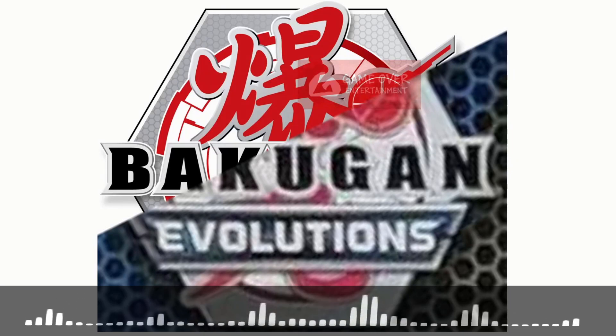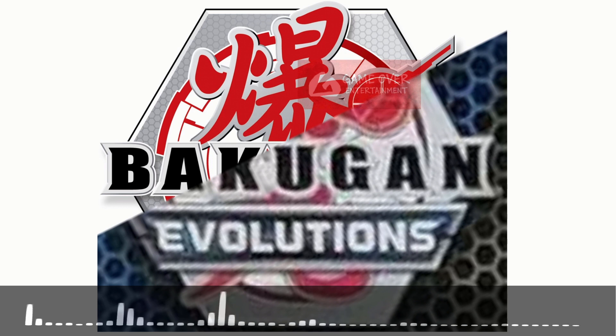Hello everybody, welcome to another Bakugan video. As you all know, Jogan Rising has ended for quite some time and someone has already confirmed that Year 4 will be coming out — it's in production.